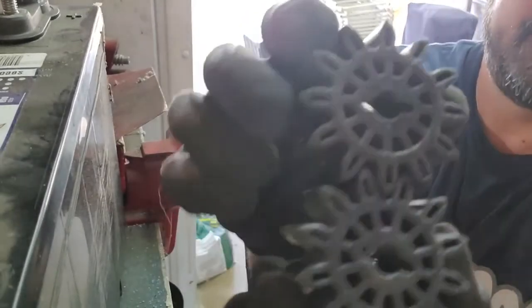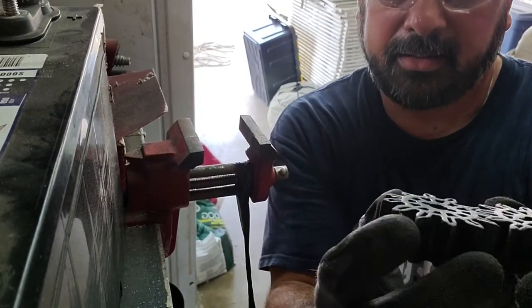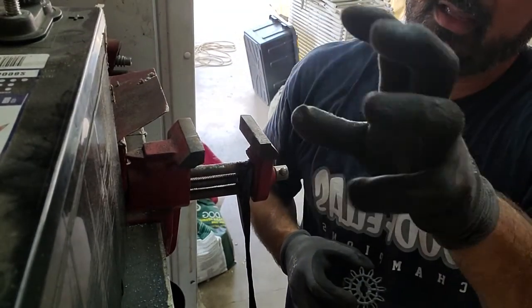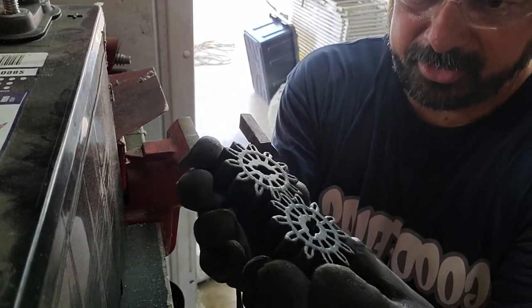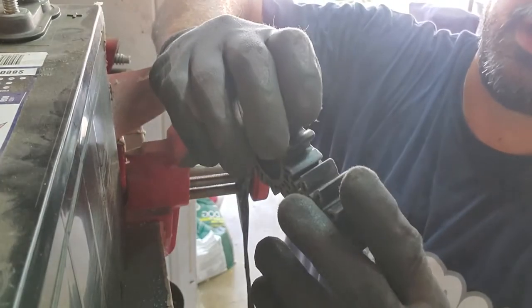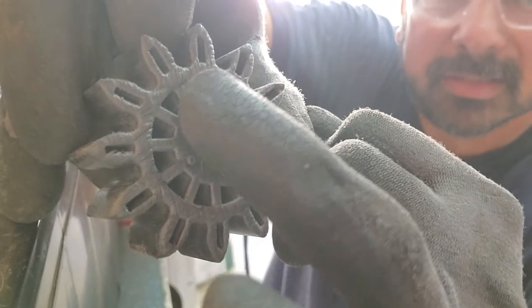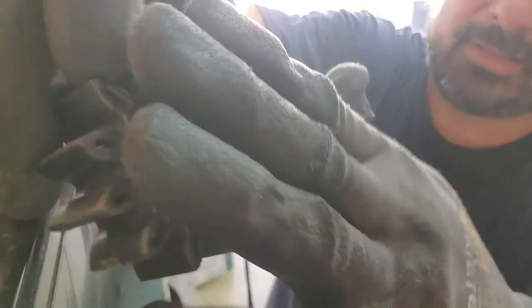I finished grinding it down and measured it up on the table to make sure it's pretty even. I'm positive it doesn't need to be within a millimeter because it's just spinning around in that little area where the gas pumps through. You're just putting a door on there and bolting it down. It looks like this when it's done — you can see the little grooves and how it's uneven — so I'm going to take a fine file and try to smooth it all out.